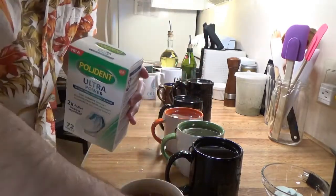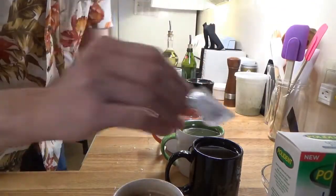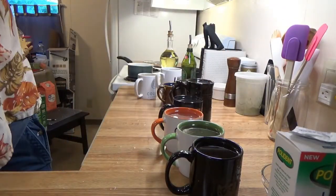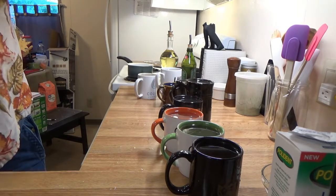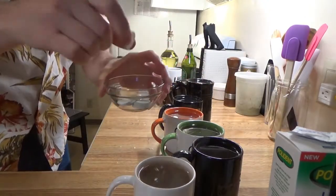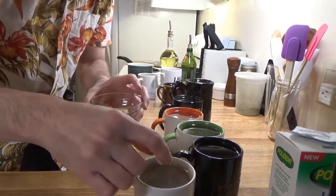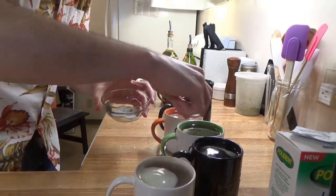So you open this up, you get a bunch of little denture cleaner pellets that are foil wrapped, put in hot water from the tap, and then drop in a pellet in each of the cups.